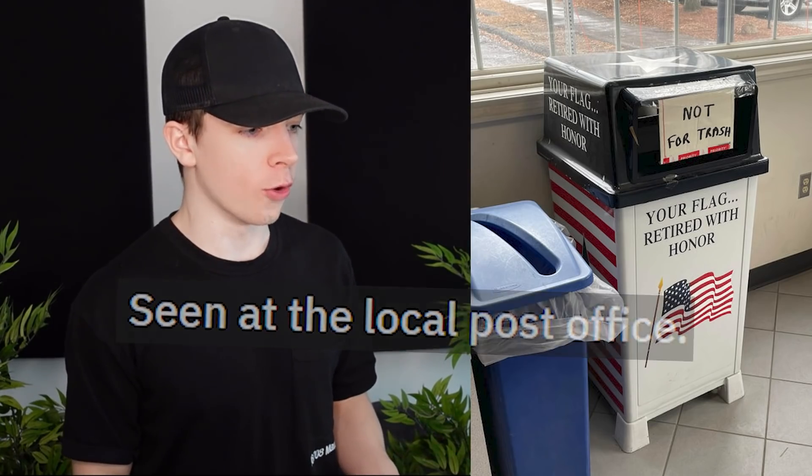Seen at the local post office: 'Your flag retired with honor. Your flag retired. Not for trash.' Wait, I'm so confused. Is this where you put your flags, like if you want to get rid of them? Because you're not allowed to just get rid of them? And they put it next to the trash can — of course it's gonna look like a trash can. I wouldn't know that's not a trash can.